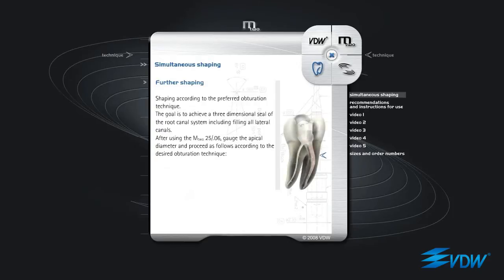Further shaping. Shaping according to the preferred obturation technique. The goal is to achieve a three-dimensional seal of the root canal system, including filling all lateral canals. After using the M2 25 06, gauge the apical diameter and proceed as follows according to the desired obturation technique.